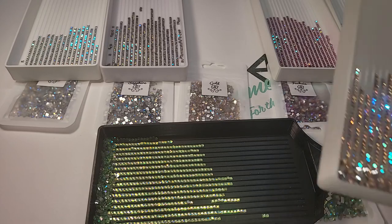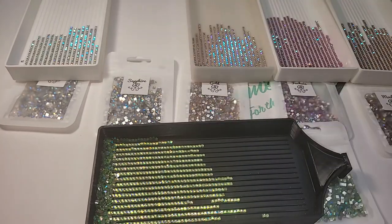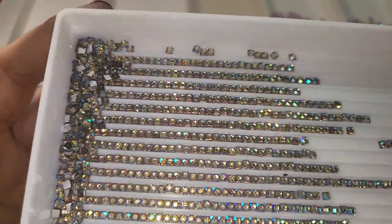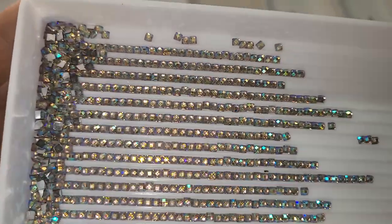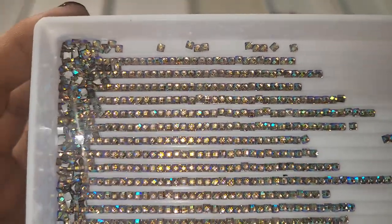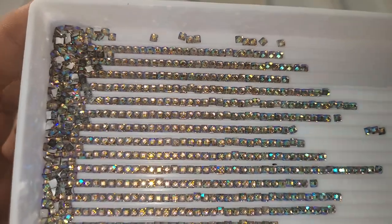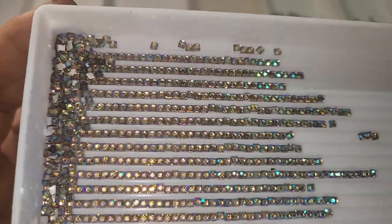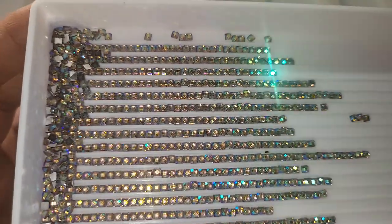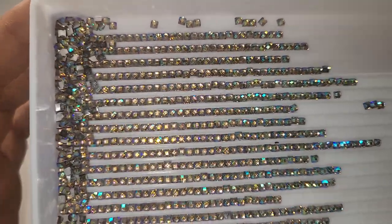Then we have the Sapphire. Now this one's not really blue. It's more of like a dark silver, but you have some pink and purple. There's a little bit of gold in there. There's some blue, but then you have the darker, like silver on the outside.